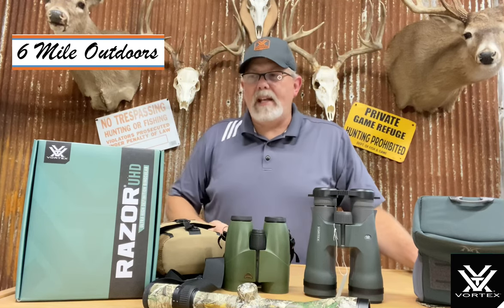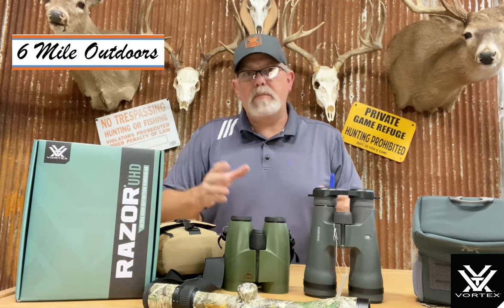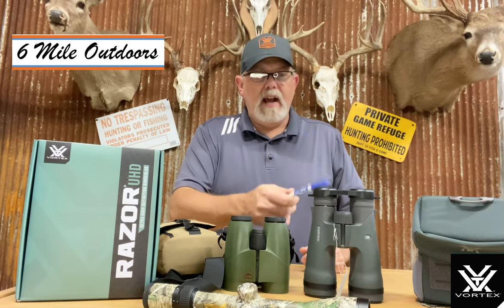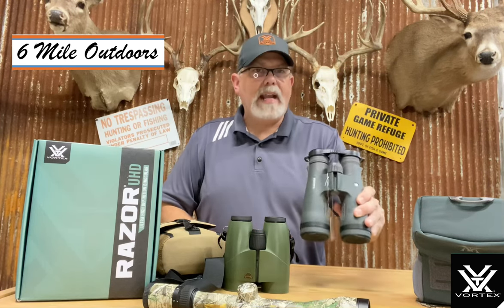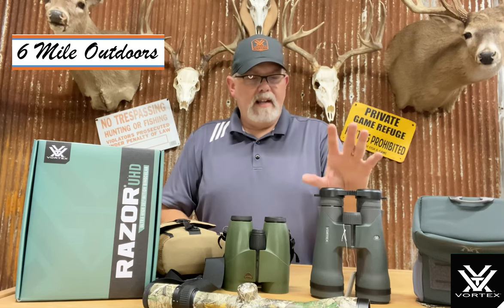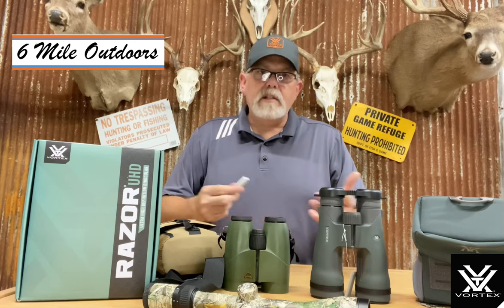I wanted to bring that to you — I wanted to talk about the Razor UHD, the differences between the high def and the ultra high def and why that's there. It's the two different prism systems. I think you'll be happy with the UHD if you go that route. The cons are just the overall size and the weight, and if you can deal with that, it's got superior glass, superior prism system, and amazing light transmission.